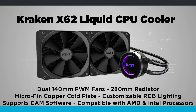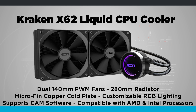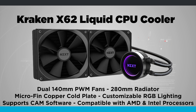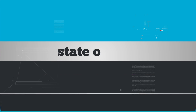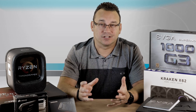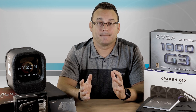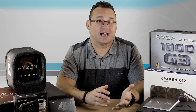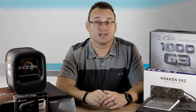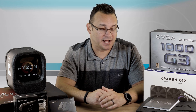The Kraken X62 cooler — previously in my last build I had a Corsair cooler. I didn't like the way that the pipes exited to return back to the inner cooler; it just kind of looked funky. I like the way that the Kraken exits, and in my research I found that the Kraken actually outperforms the competitors. So I'm going to go ahead and give that a try.